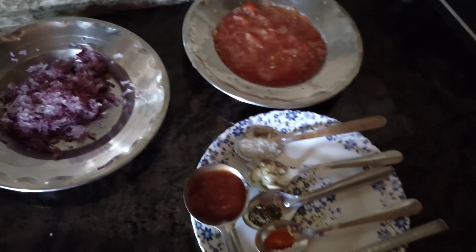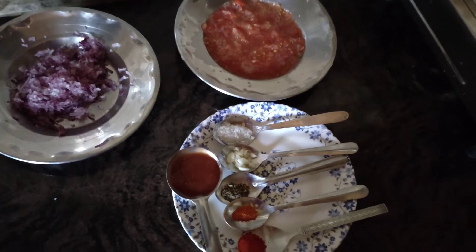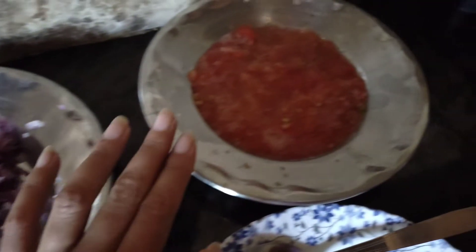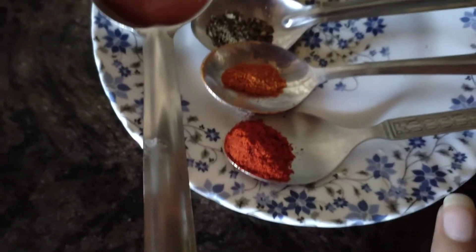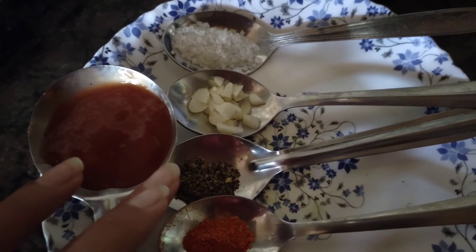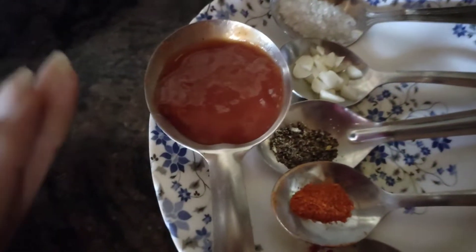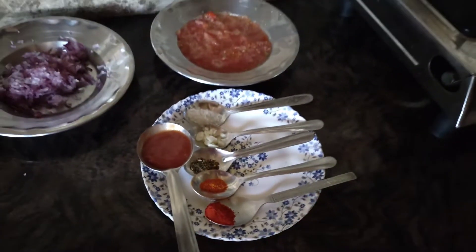Now let's make the red tomato pizza sauce. I have made it — I crushed the tomatoes. You can see it. We will cook it on medium heat. Now I will make the red sauce.